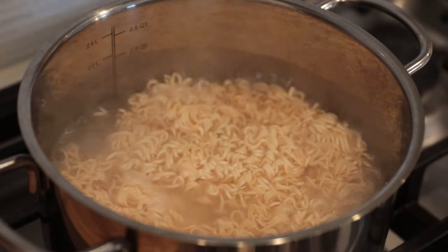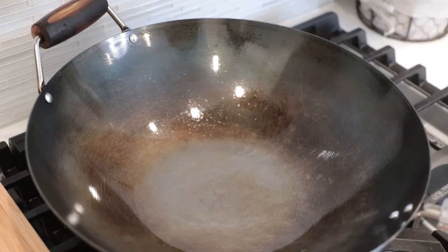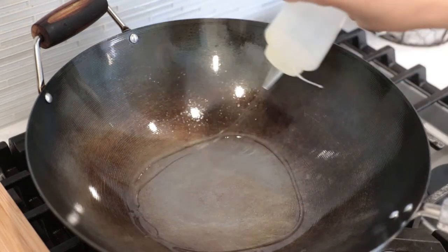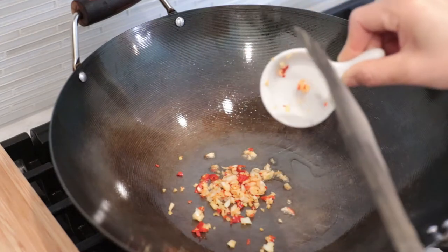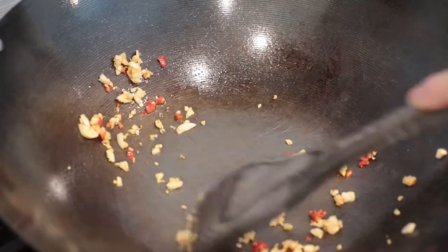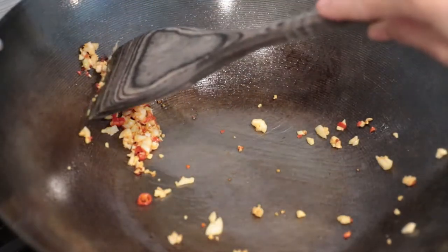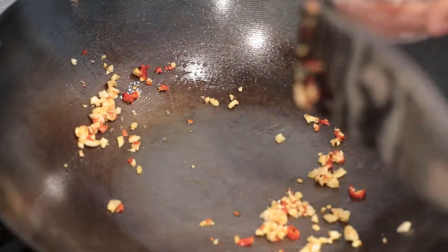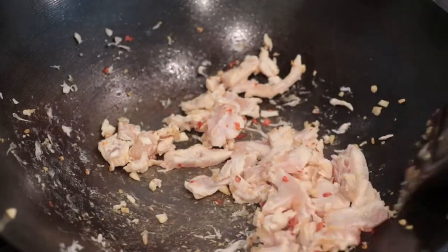Turn the heat off. I'm gonna stir it. Turn the heat back on. Add a bit of oil, just a little bit. Add the chili and garlic. Stir until you get an aromatic scent. And then add the chicken in. Use medium heat and stir it quickly.